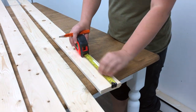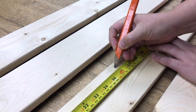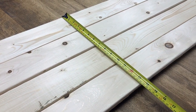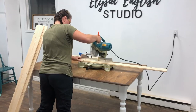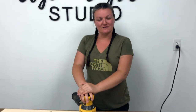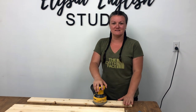I want to make sure that all of my boards are cut to 36 inches. I predicted that I need about seven slats to create about 22 inches in height for this board. I'm going to use my dual orbital sander and sand all of the boards, making sure they're super smooth before I apply stain.